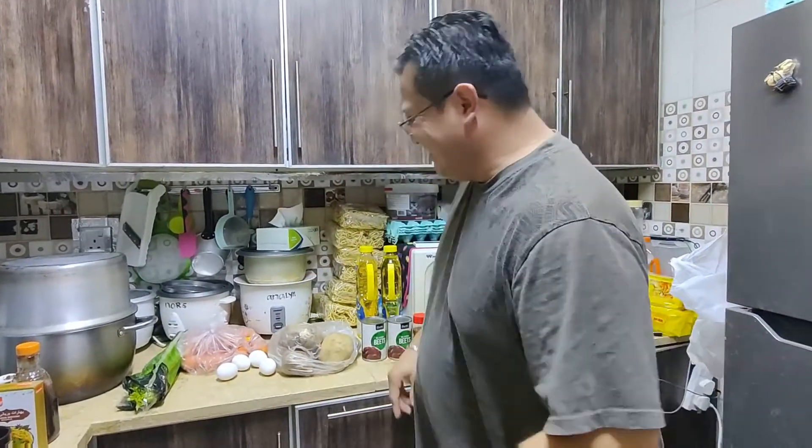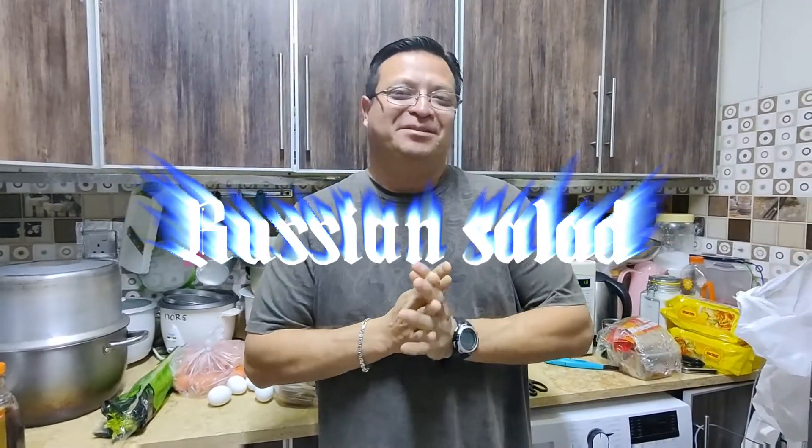Welcome back again to my channel, Chico Loco's Kitchen. I am that Chico Loco. This time we're gonna do some Russian salad. I've done it before, but this time it's gonna be better.